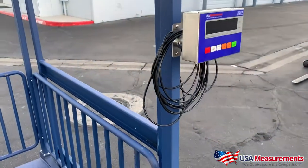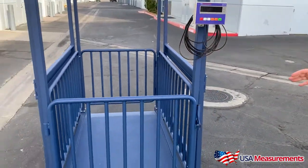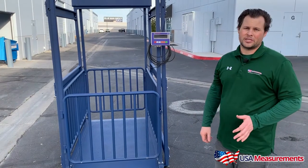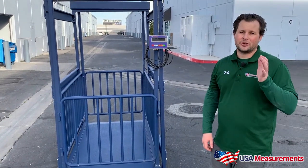With our USA Measurement Scale, it's built with a quarter-inch thick deck steel plate, a 200% overload protection, and comes with our five-year guarantee.